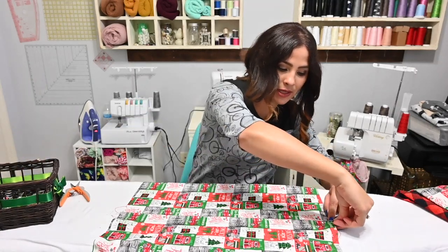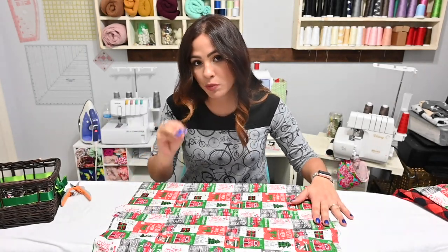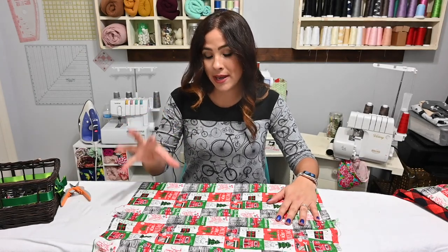I didn't do my snaps yet. I'm probably just going to go ahead and do snaps at the end. It is super easy to do it now, especially if you're doing buttonholes — you want to go ahead and do that now. Since I'm doing snaps, I think it'll be okay to do them when I'm done, but honestly it would be a lot easier if you do it now.